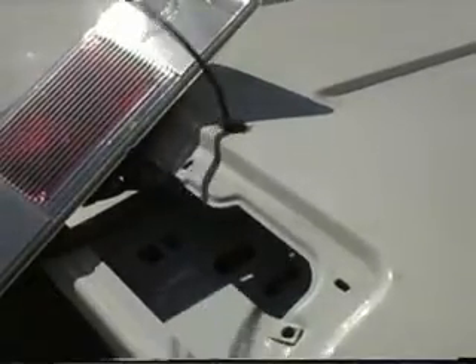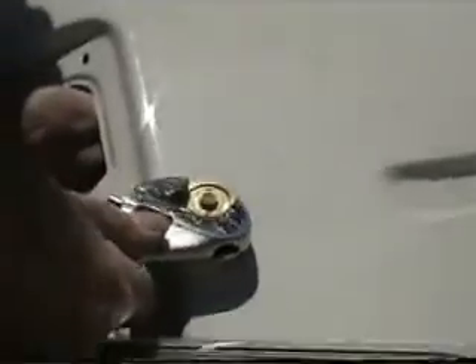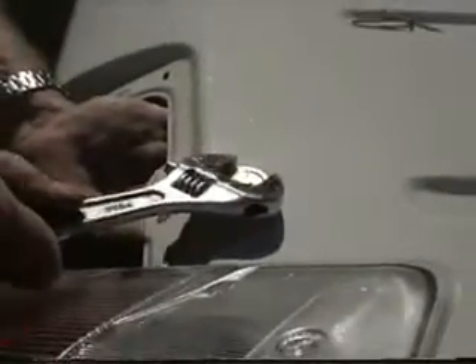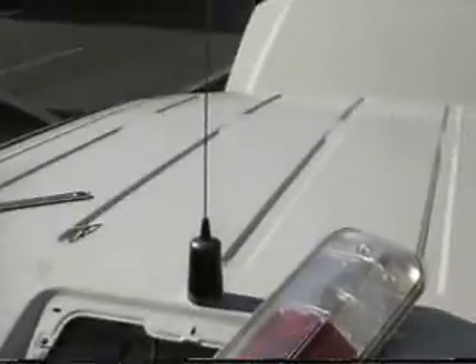Now we're feeding the coax through the hole up top. The NMO has been positioned in, and now we're doing the tightening of the nut. When you bring it around to where it squeaks, then you know that it's tight. Now we're going to position the antenna on the mount — this little dual-band 2-meter 440 antenna.